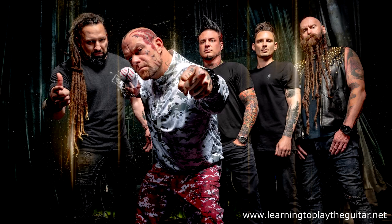Hi, Anthony here from Learning to Play the Guitar. In this video, I'm going to show you how to play the tune A Little Bit Off by Five Finger Death Punch.